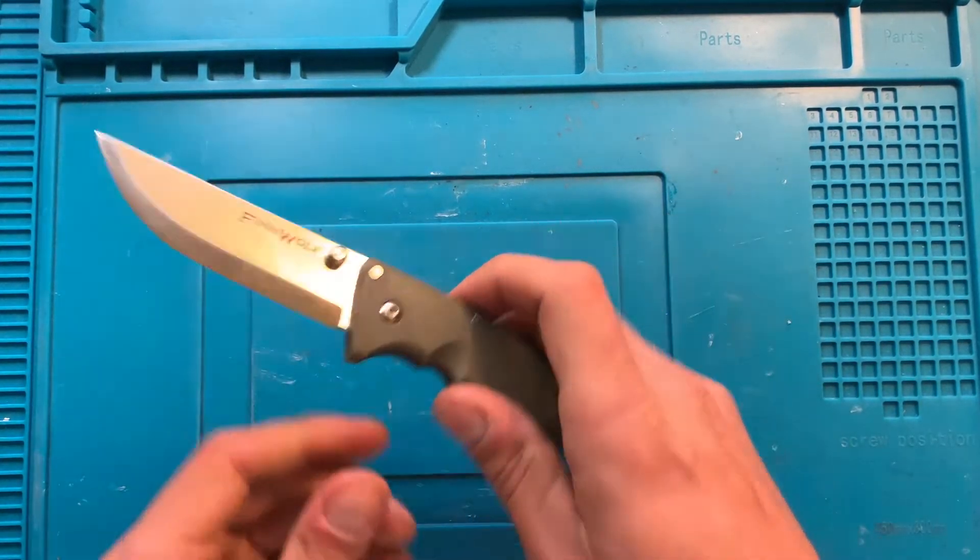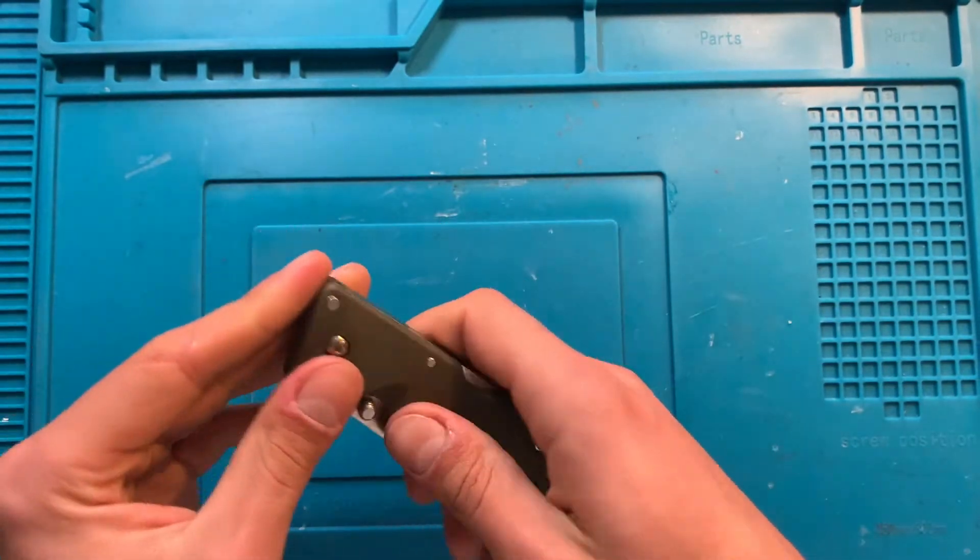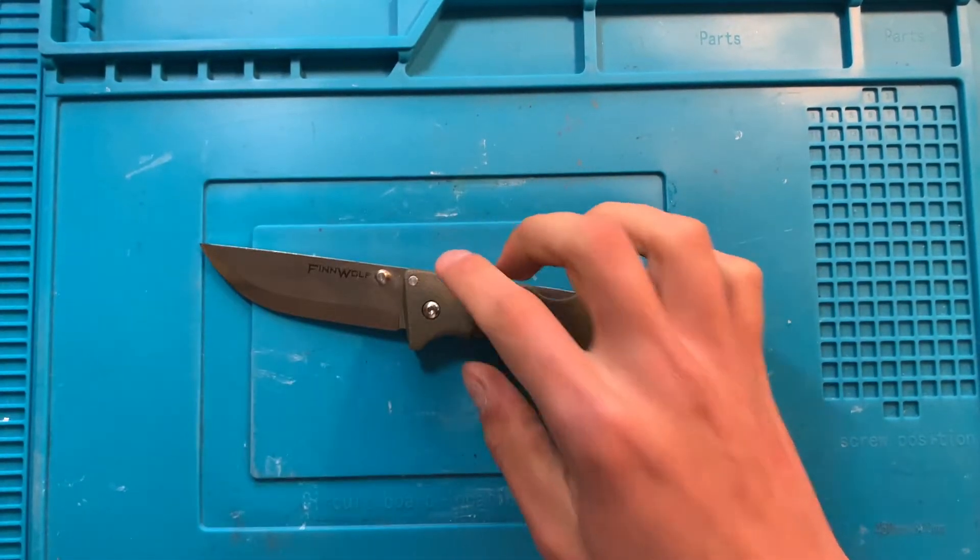Hey folks, Dave here, and I like disassembling knives. Here to do just that to the Cold Steel Finwolf.